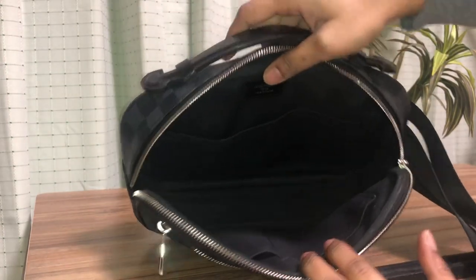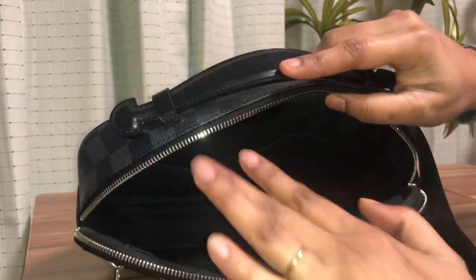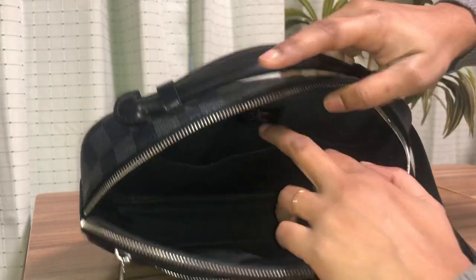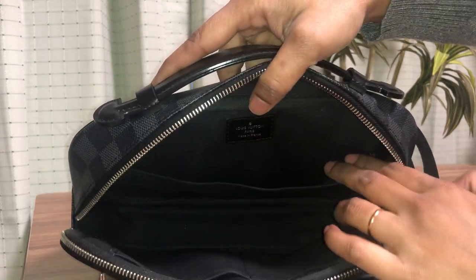You can open the bag really wide. It has one whole main compartment inside, and it has some flip pockets — there's a bigger flip pocket on this side, which you can see clearly.